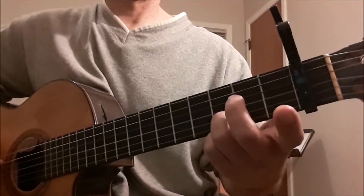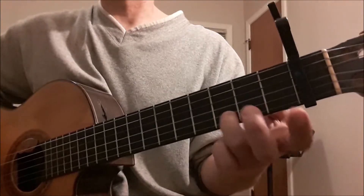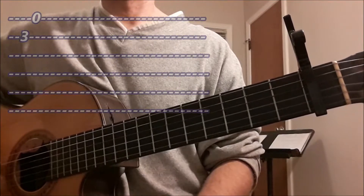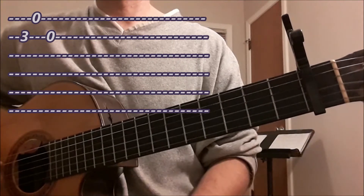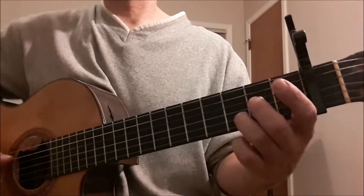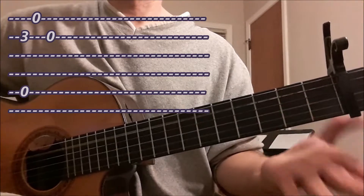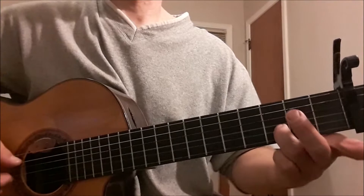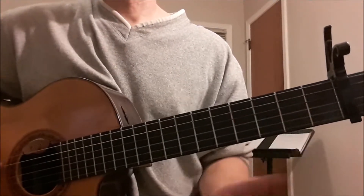Now we're going to study the finger picking, which begins with the third finger on the second string at the third fret, letter D. Then play the open first string and the open second string. So we have this little melody: D, E, B. When you play that, you have to play the bass note on your thumb on string 5, open A, with that. So you have two functions: a melodic function and a bass function. That's beat 1.